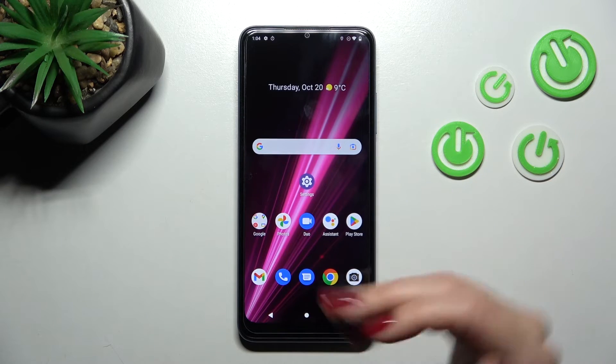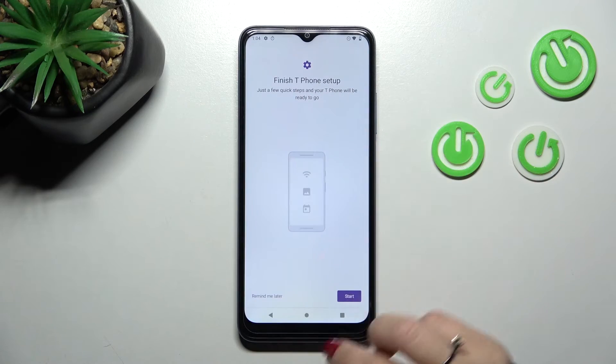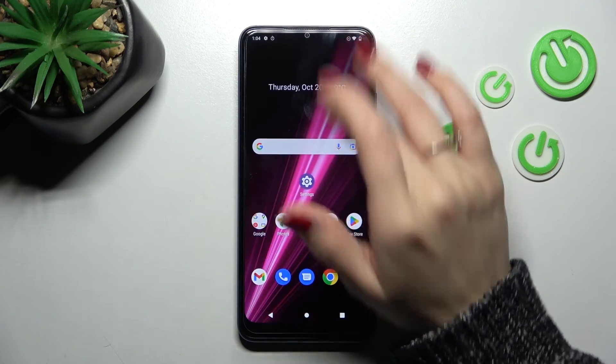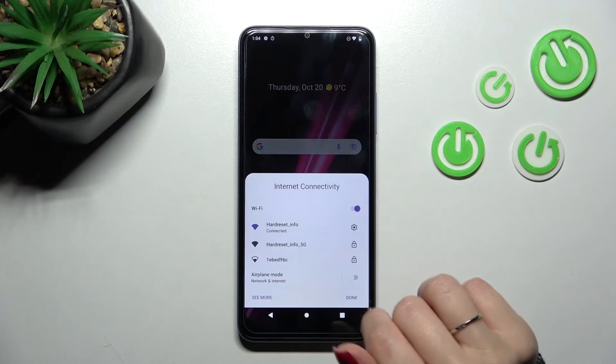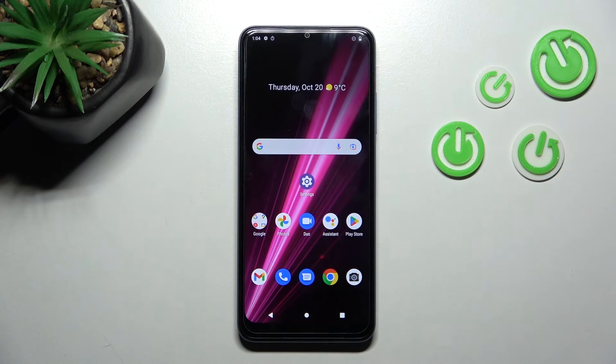Just the same way — select the network, enter the password, tap to connect, and that's it. To turn it off from here, just click and turn off the Wi-Fi switcher.